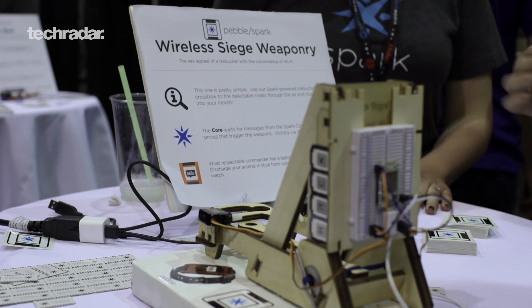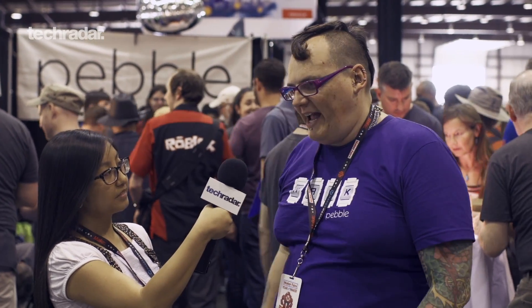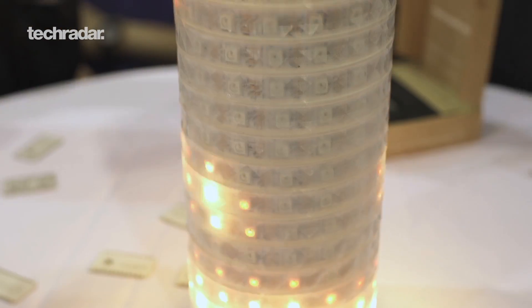The Spark platform is basically an Arduino that connects to the internet via Wi-Fi to a service called the Spark Cloud, and then Pebble talks to your smartphone via Bluetooth and also connects to the internet. So now you can have a whole chain of connectivity that makes things happen, and the Spark Core can control lights, relays, and other devices.